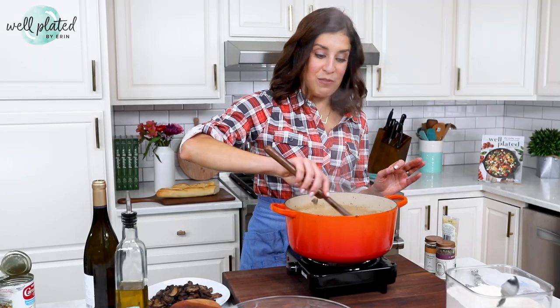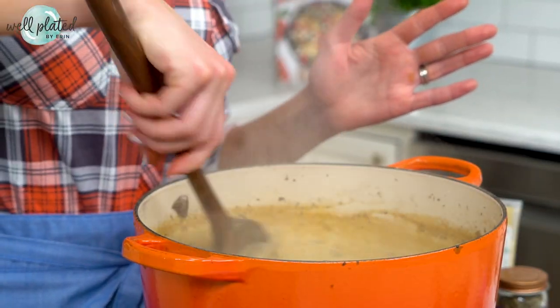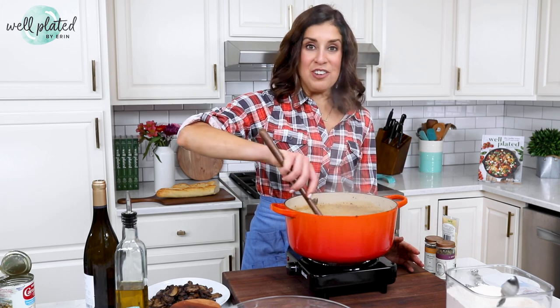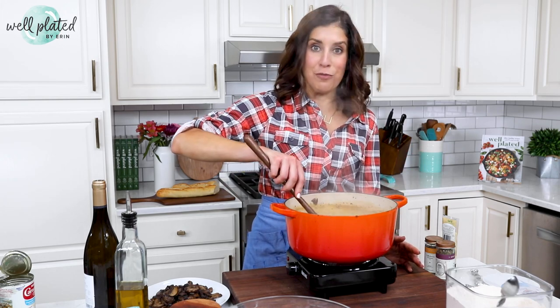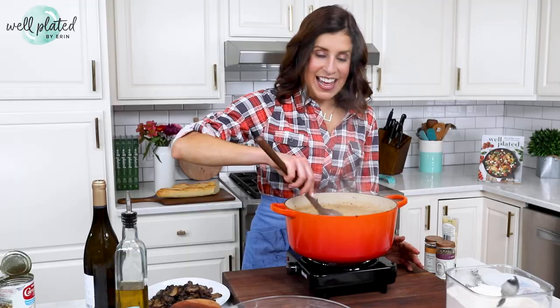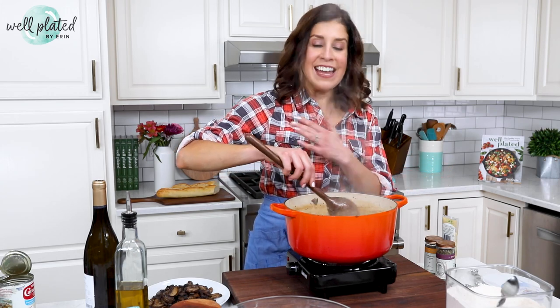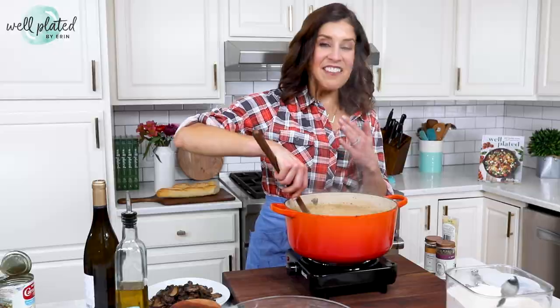Fifteen years ago, I did not eat mushrooms — I avoided them at all costs. Yet here I was with this family that I was going to be living with for four months. I really wanted them to like me and I could not make a bad impression on our first night by refusing this dish. So I buckled up. I took a bite. And oh my goodness, the mushrooms were absolutely delicious. I have loved them ever since.